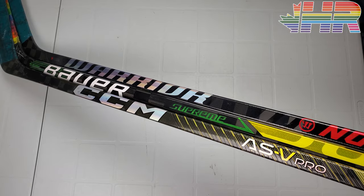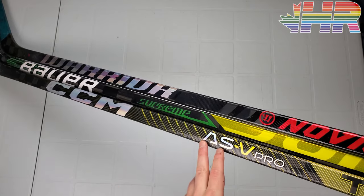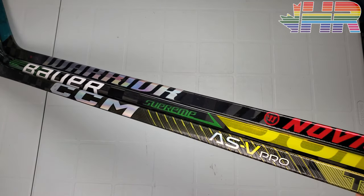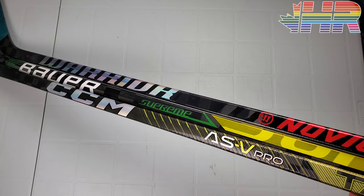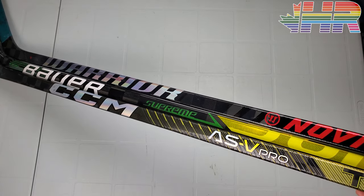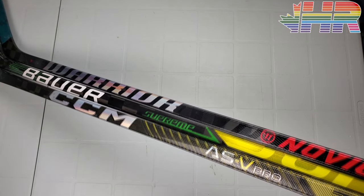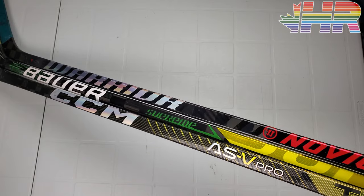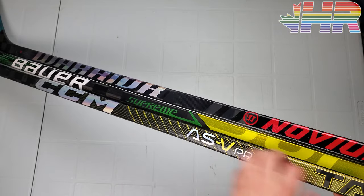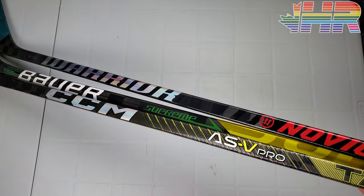I can easily recommend this stick if you're looking for a high-kick slapshot-focused stick — it's the best on the market for that. But if you're looking for a broader range of shooting, it is a step in the other direction from the AS3 Pro. If you want something more all-around, where you don't need quite as perfect technique or need to load it as much, the Jet Speed is still there and still phenomenal. That would be my recommendation for more all-around play. That's not saying this is a bad stick — they did a lot of great things here, including the new texture. It just has a more niche market compared to some other sticks.